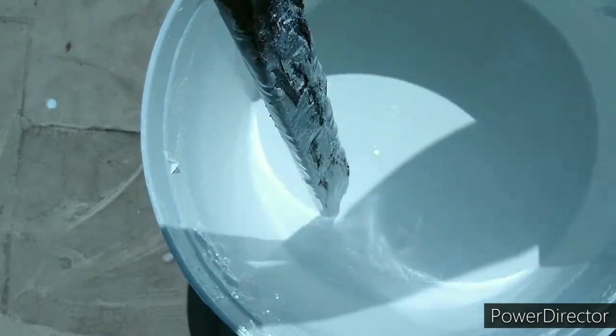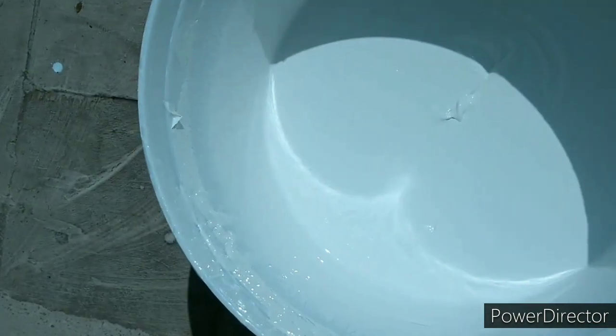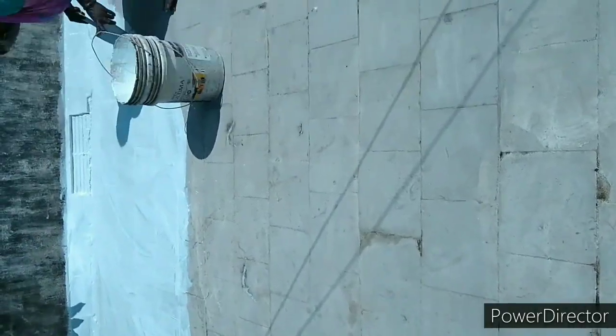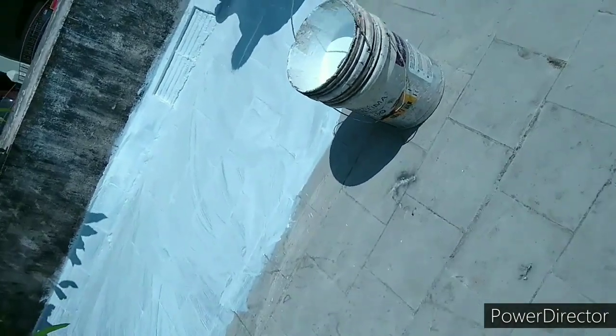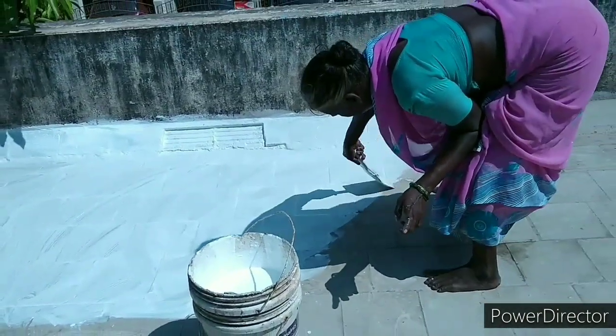We are mixing the paint very well. Mix it thoroughly. We will feel the difference in this mix. We will be very good at applying this paint — it dries well. The surface is very smooth and super smooth after application.